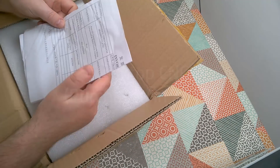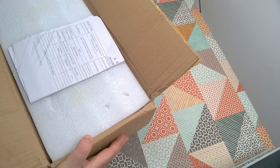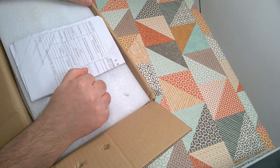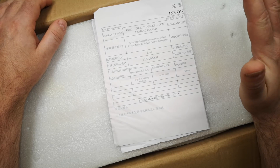Let's have a look. I think it was like 2018 when I bought this. I can't even remember where I got it from — I think it might have been Banggood, or maybe Gearbest, or might have even been eBay.